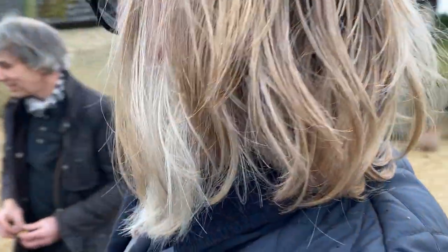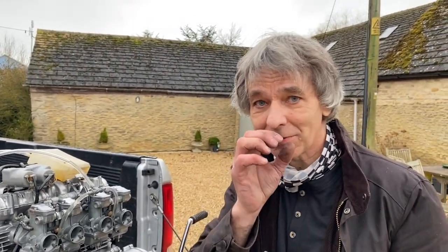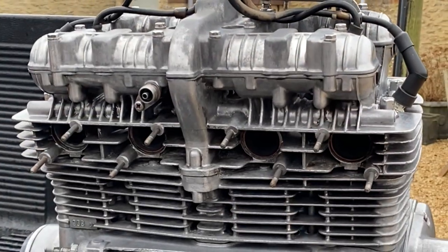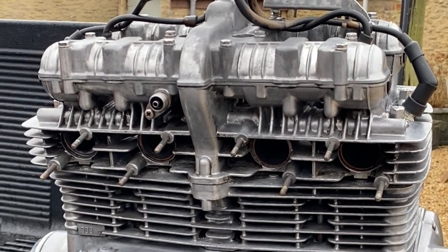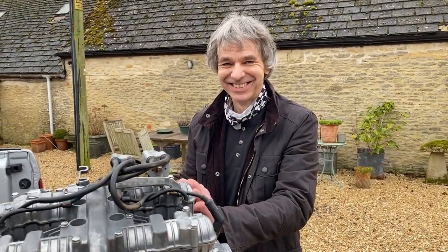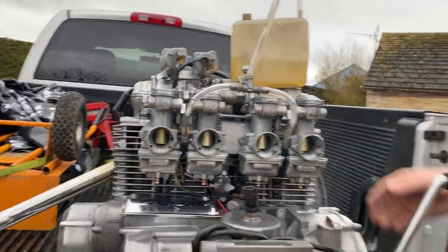It's just totally mad - it idles beautifully! I set the carbs up with little bits of wire, blowing through them last night listening to the hiss. We're going to run it without the headers to see what it sounds like in comparison. The grin on his face - that's what makes him smile. No headers! Just got to find a bike to put it in now. I think it's a shade lean but it's on open pipes with no air filters.